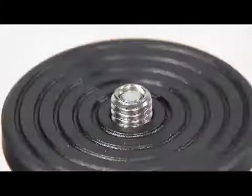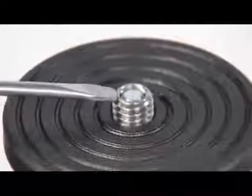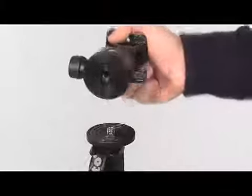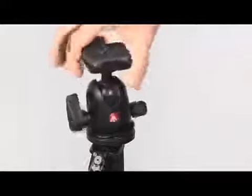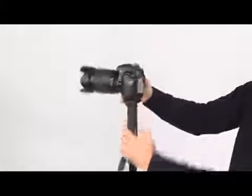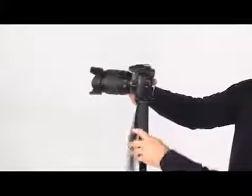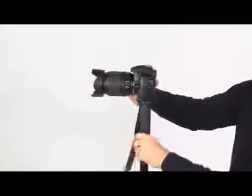The new 290 series includes two models of monopods. The monopod top plate is provided with a special versatile one-quarter and three-eighths of an inch attachment. The external three-eighths of an inch thread allows you to mount the head. In case you want to directly mount the camera, the external thread retracts leaving the internal quarter of an inch for attaching the camera.